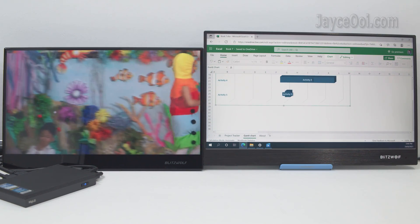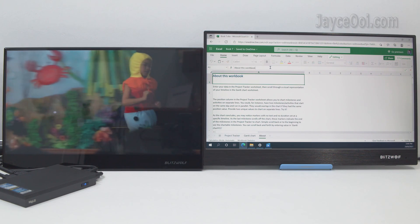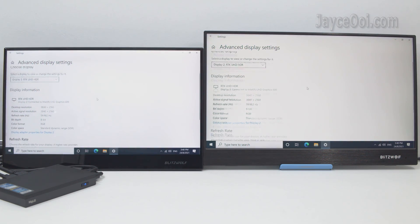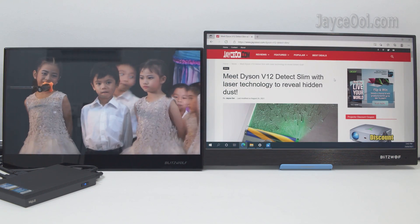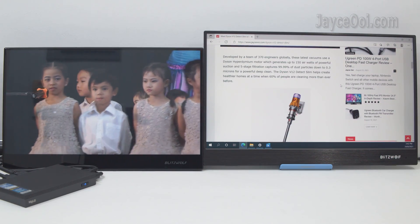The dual monitor output is very useful. You can enjoy YouTube videos while working on office tasks at the same time. The Quieter 2Q supports up to 4K resolution with 60Hz refresh rate on both HDMI ports. You can clone the display output or extend it — totally up to you.